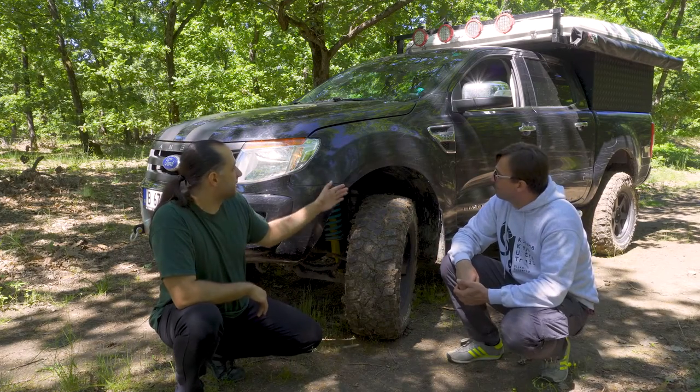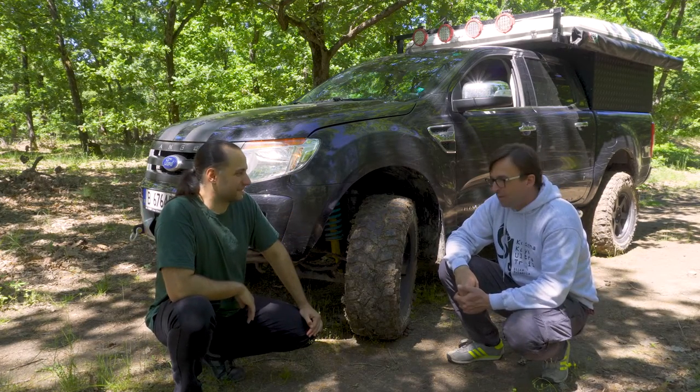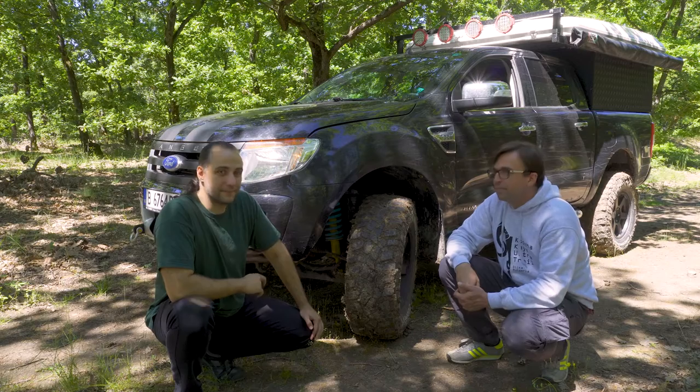Was there any rubbing? Yes, a little rubbing on the plastic parts, so I just cut them a bit — not beautiful but it works. The rims are 17 inch alloy from Delta Aventura, and I changed the offset from the stock plus 45mm to zero offset with an additional plate, so they're sticking out a bit.